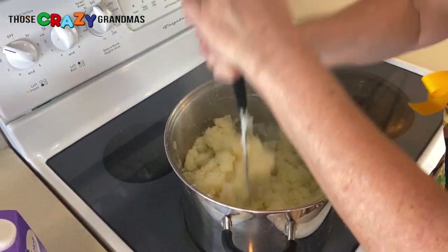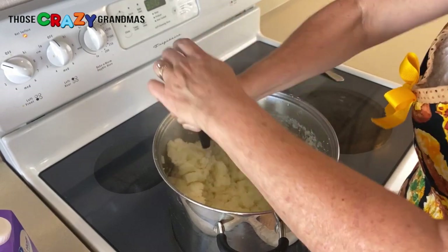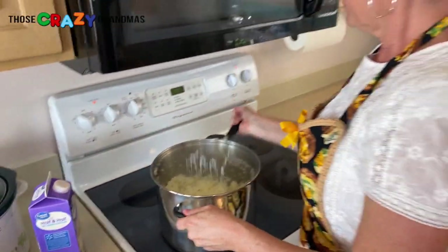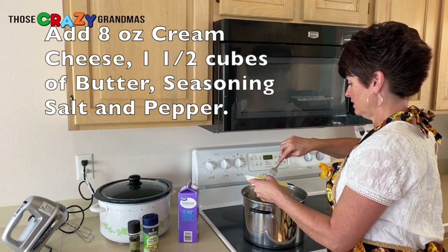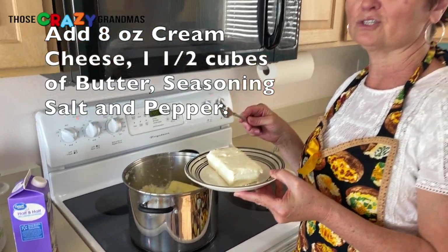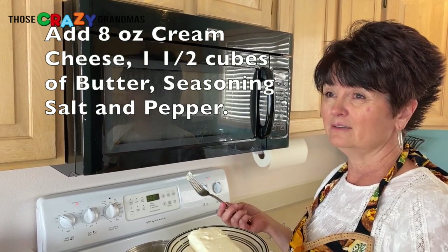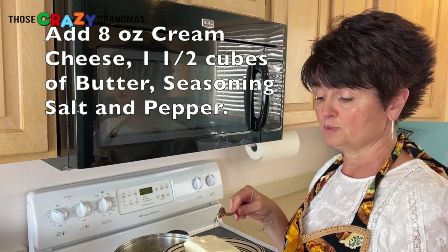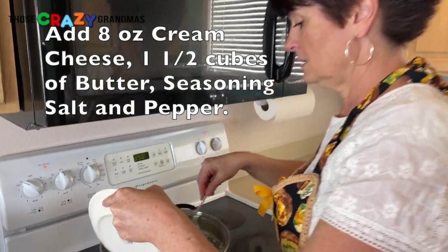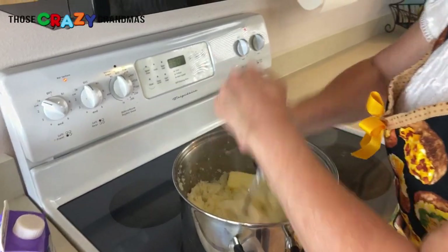At this point you wouldn't have to use an electric mixer. If you like your potatoes more chunky, you could just add all your things and continue mashing by hand. But I actually like super smooth potatoes with just a few little chunks. So we're gonna add one and a half cubes of butter — this is the key to keeping the mashed potatoes so that the day after they're still creamy and not falling apart. Then put in a package of cream cheese and just keep mashing. This is what will keep your mashed potatoes nice and creamy so you can make them the day before.